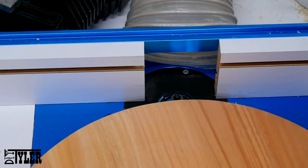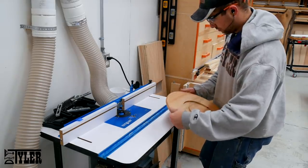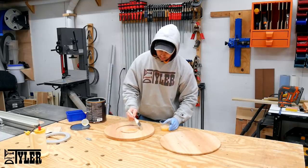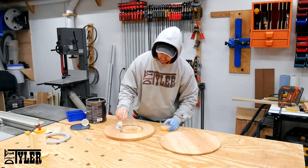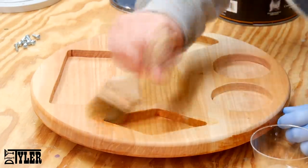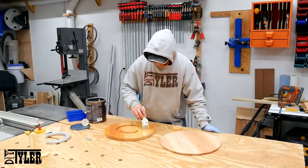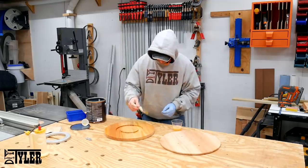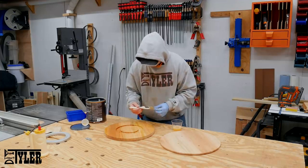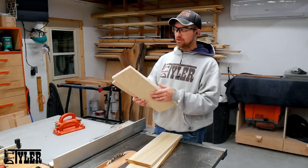For the finish I used three coats of General Finishes Endurovar. I went with the Endurovar instead of Armor Seal, which would be my typical for hardwood, as I wanted it to dry a little bit faster. I need to be reminded again and again never to brush a finish — it's just such a waste of time. Here I'm trying to pick out bristles from the cheap brush I was using, and in the end I actually ended up spraying the last coat so I would get a nice smooth finish. Always spray.